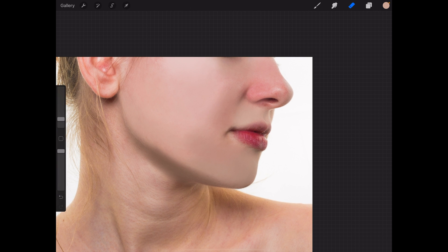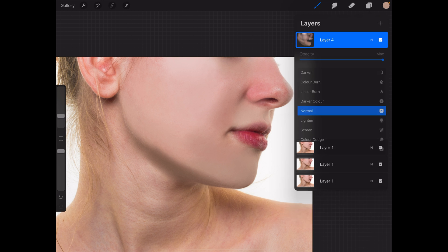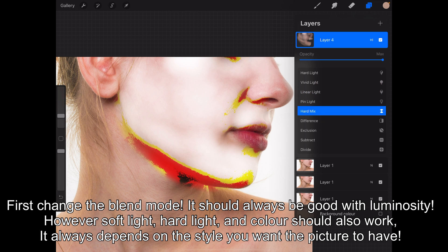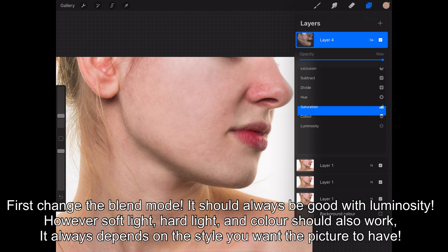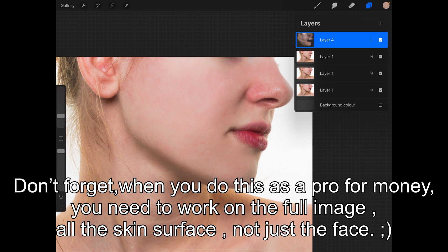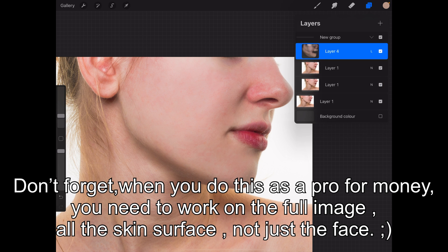After you get this face plate, you could leave it like that, but you want to change the opacity. Overlay is not bad but you need to lower it if you use overlay. Soft light or hard light sometimes also works. Since this is quite a bright picture — luminosity. Yes, luminosity is always a good choice.